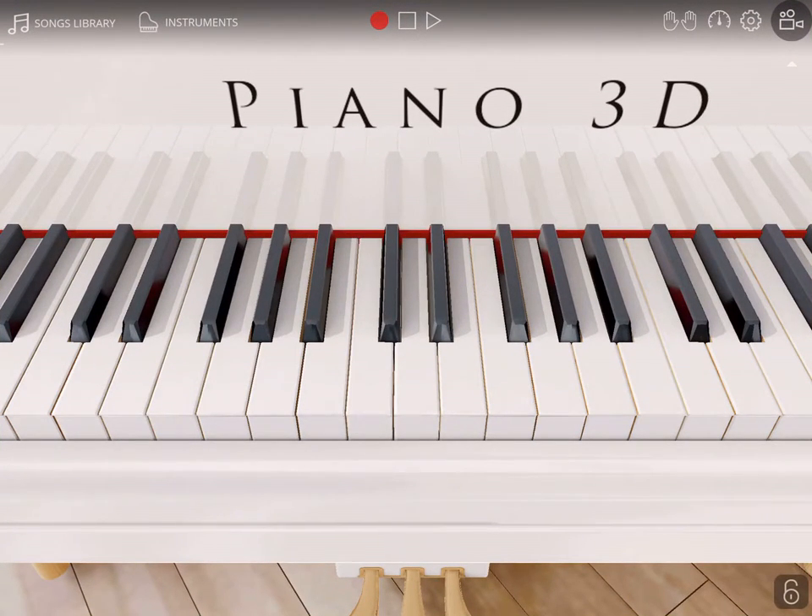Hey guys, I'm back and today I'm just making a short video about a song I'm currently trying to learn on the piano. I'm not at a piano today because I'm testing out this virtual piano called Piano 3D.